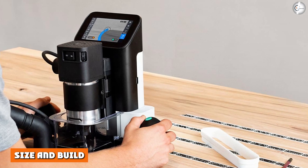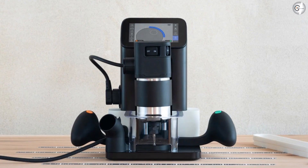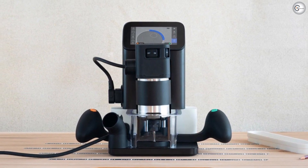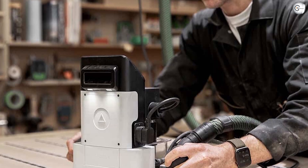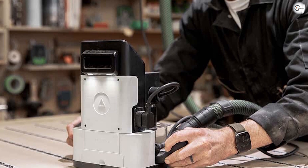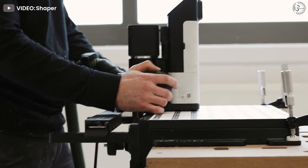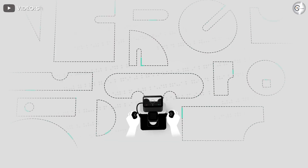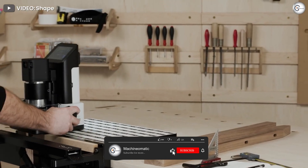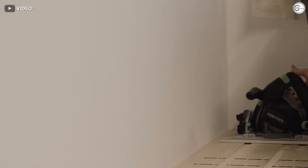The Shaper Origin looks and feels like any other regular handheld router but brings full-fledged CNC capabilities to the table. At the top part of the router is a high-quality screen through which all operations are managed. Origin measures 13¾ × 7¾ × 11¾ inches and comes in a sustainer carry case with dimensions of 15½ × 11½ × 17 inches. There is no limitation on the work area, as it can work on workpieces of any dimension. However, the depth of cut is limited to 1.75 inches due to limitations in Z-axis travel length.